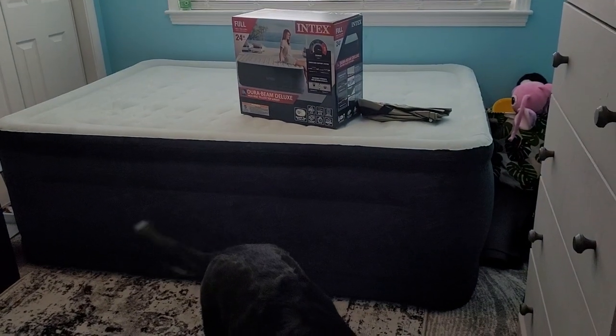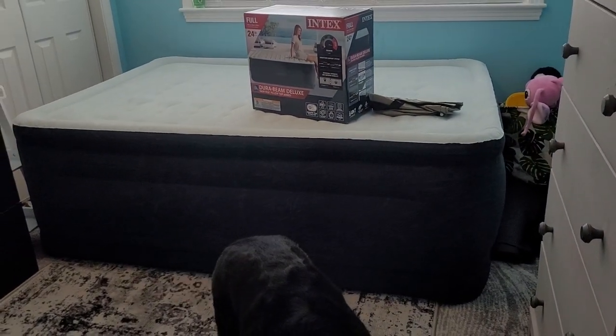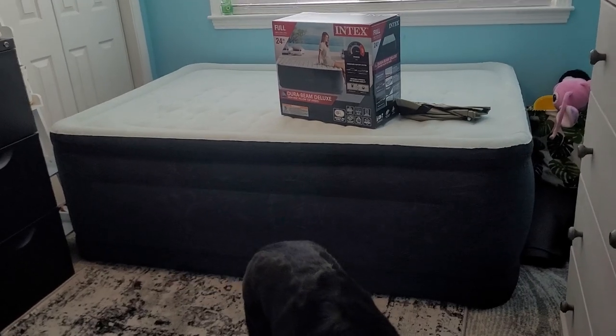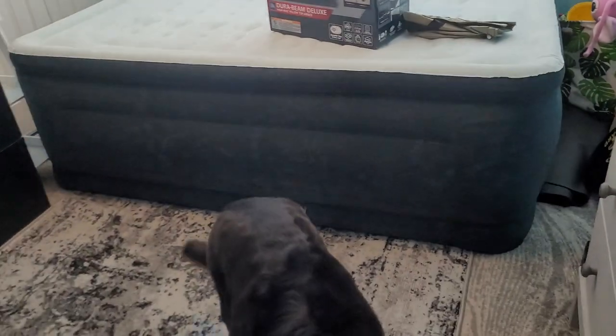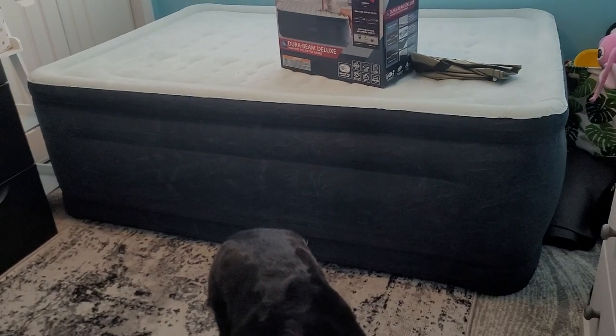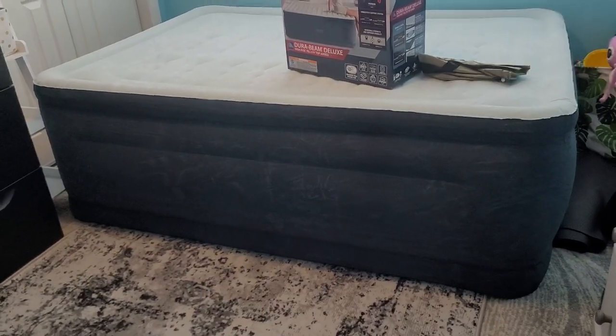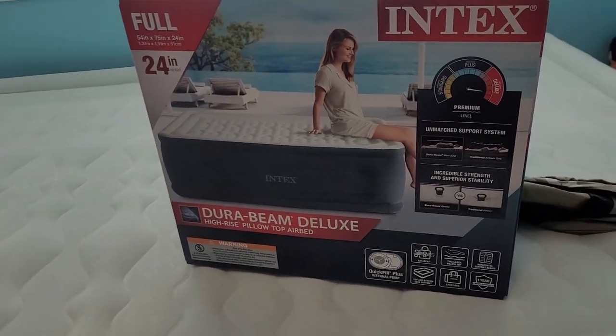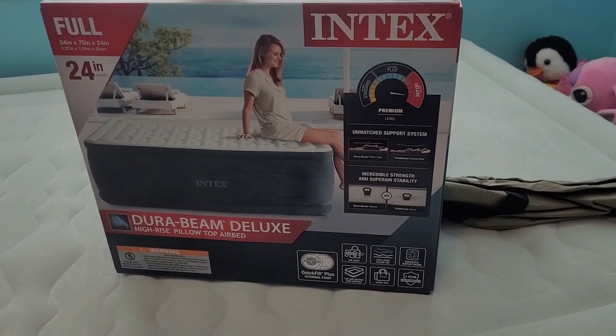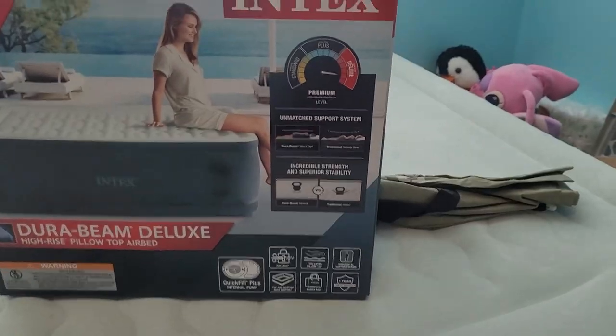Hey guys, here is a quick little review of this air mattress that I just got because I'm super duper impressed by it. This is, as you can see, it's super tall — the DuraBeam Deluxe High-Rise Pillow Top Airbed. And it has DuraBeams in it.